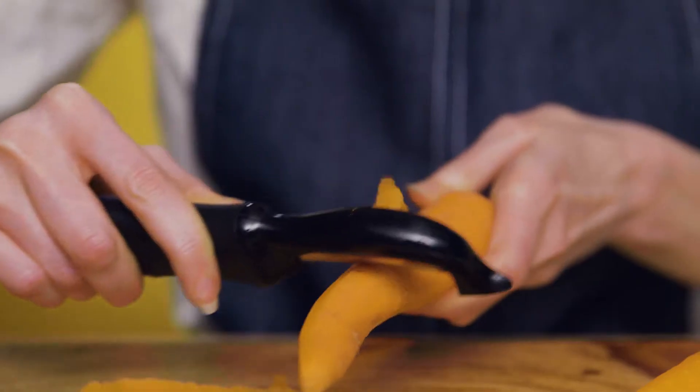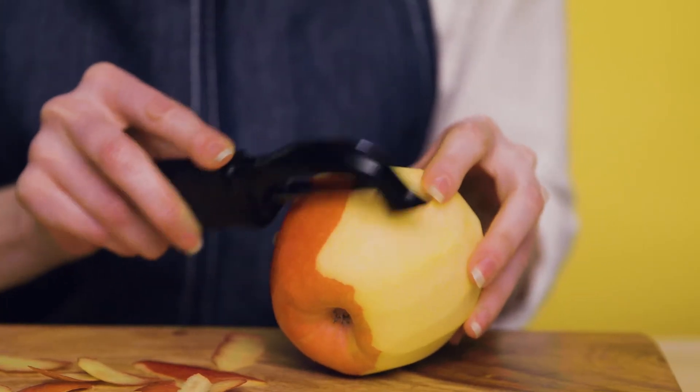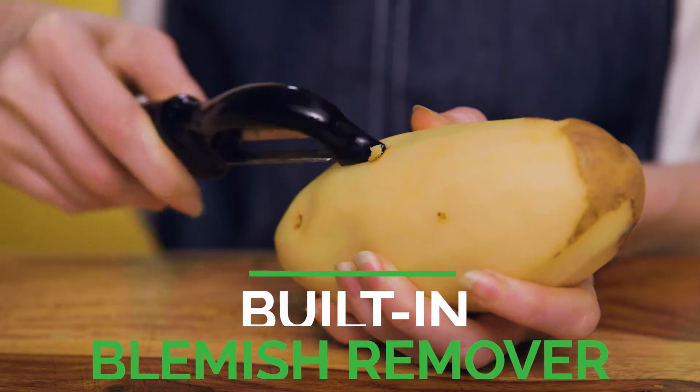The ergonomic handle is great for both righties or lefties. And with the built-in blemish remover, you can get rid of potato eyes and other marks without a knife.